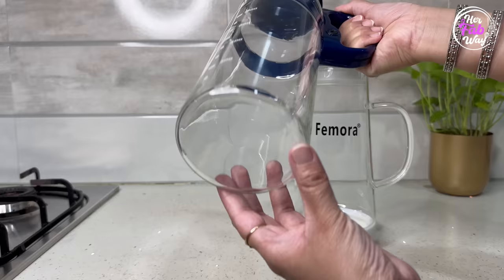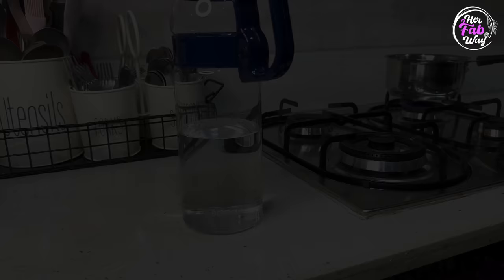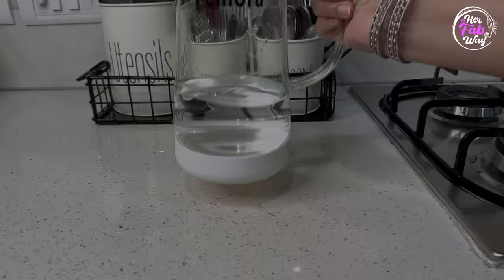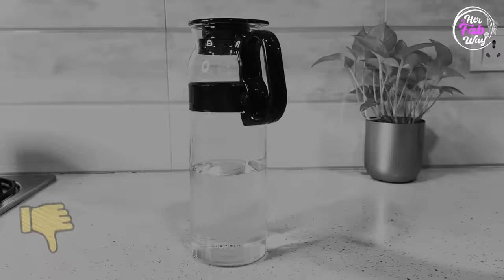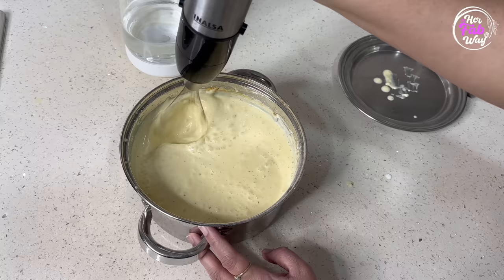First, look at this jug's base — it has no protective layer at all, so in the kitchen you will always have to handle it very carefully. On the other hand, this jug has a silicone cap on the base which keeps the glass jug protected. You can easily wash this cap and reattach it to the jug. Therefore, instead of a plain glass jug, I'll highly recommend this glass jug with a silicon base.